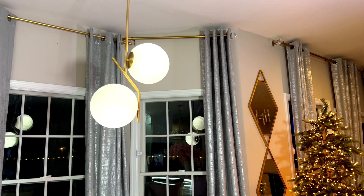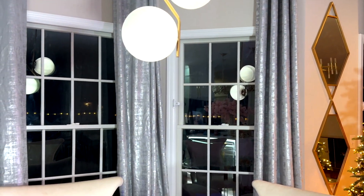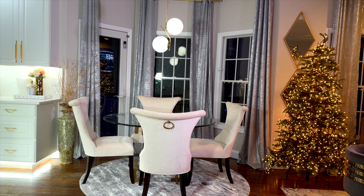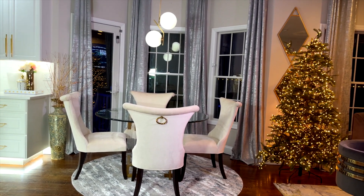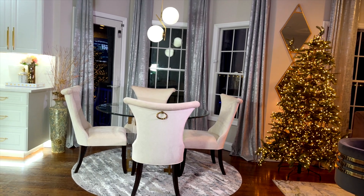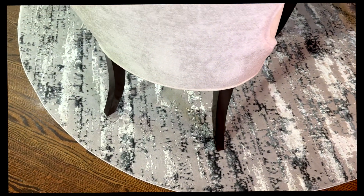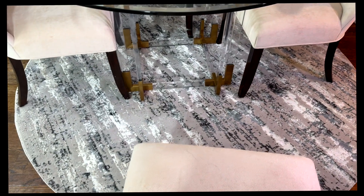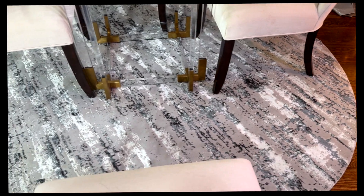Starting with this beautiful light fixture that I bought from Amazon — I love, love it. It is so beautiful, so modern, and I thought it was different. I changed the area rug as well. I went from a square to a round. The rug is also very nice. It is very modern, but my favorite thing about it — it is washable. You can just throw it in the laundry machine.